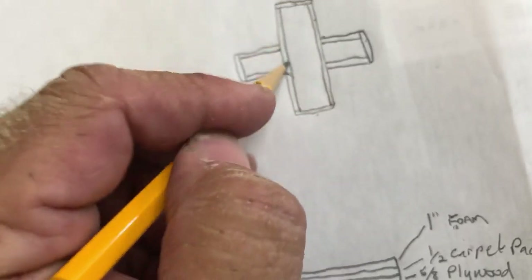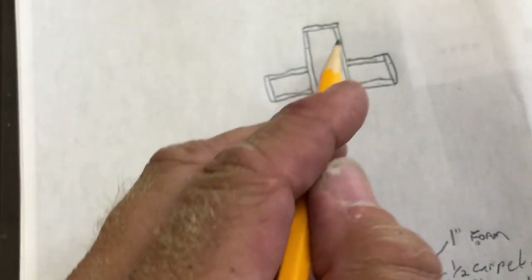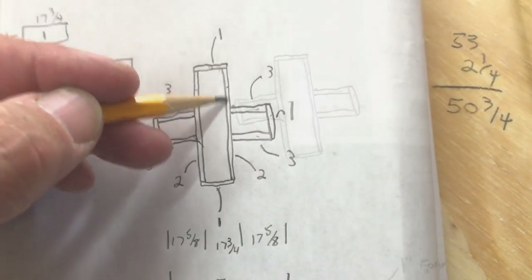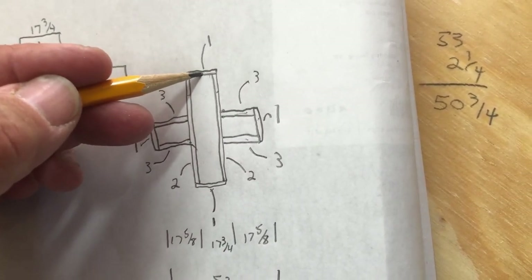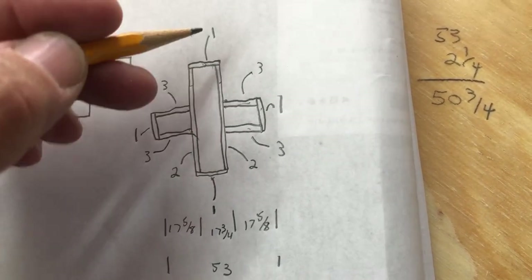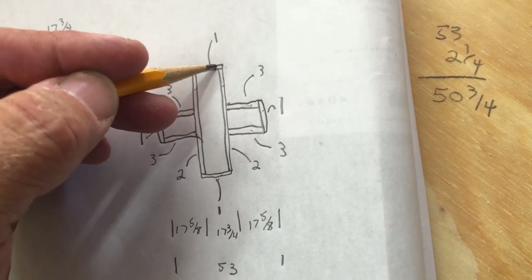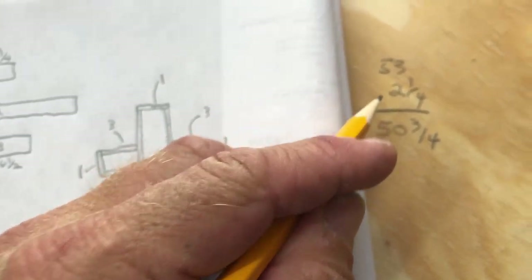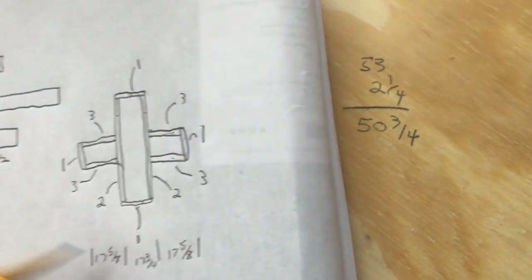The way I come about the length of this board - you have to remember it's being capped on this side and this side, and the overall has to be 53. The boards I use are an inch and an eighth, so you've got an inch and an eighth at this board, an inch and an eighth at that board, which comes to 2 and a quarter. So you take the 53, subtract the 2 and a quarter, and you come with 50 and 3 quarters.